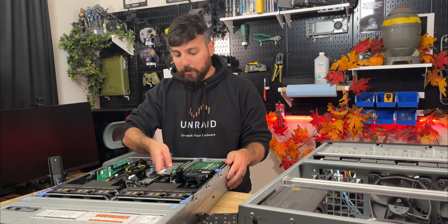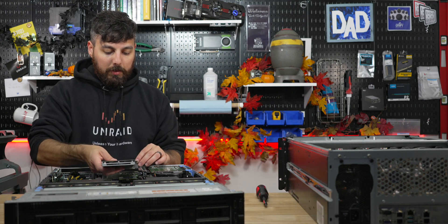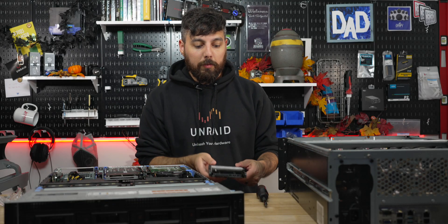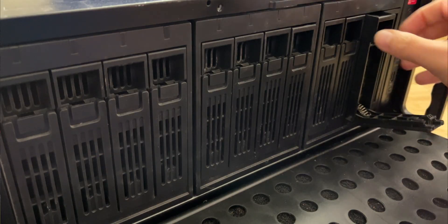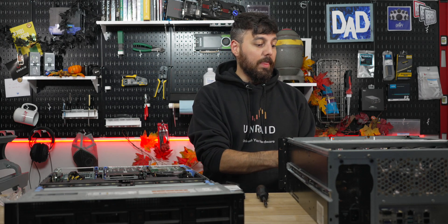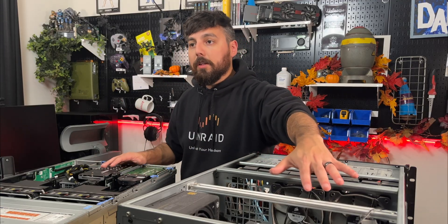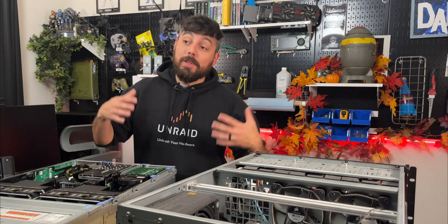We'll go for the next best slot. Let's get the quad NVMe adapter back in. One of the last things I need to do is transfer all my hard drives from the existing server into the new one — roughly about 20 terabytes, with two parity drives and the rest for the data pool.